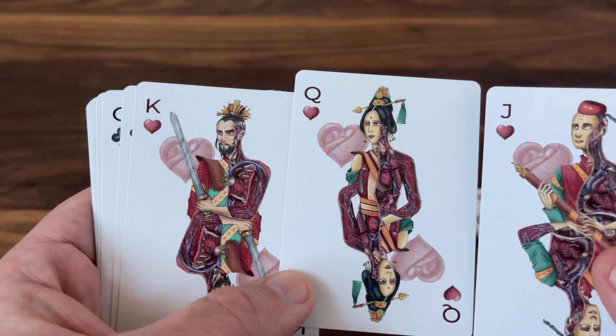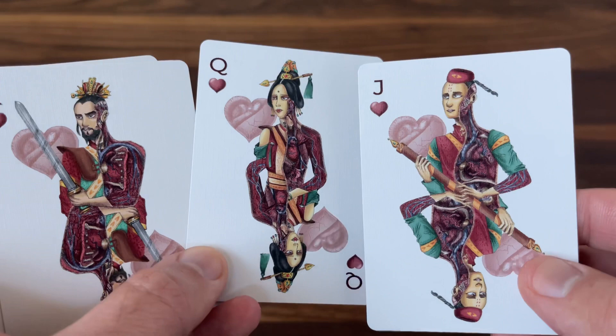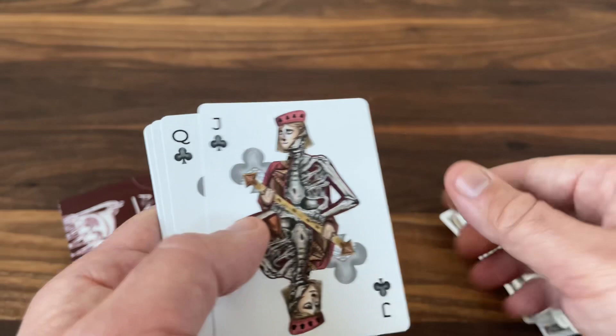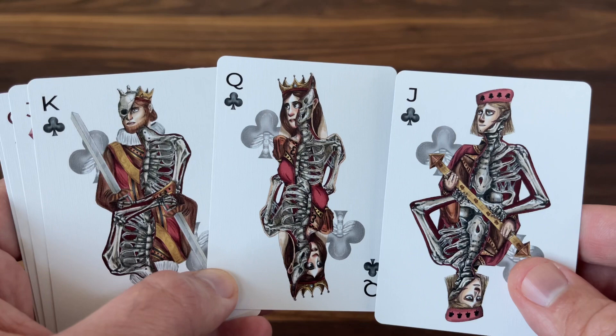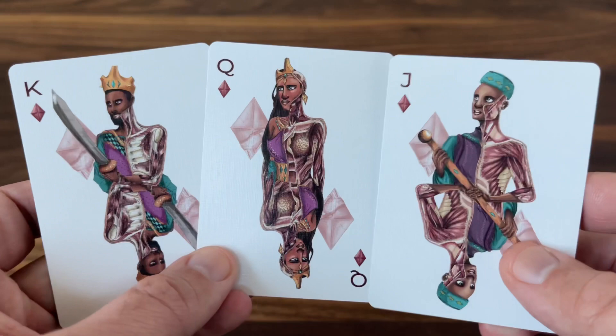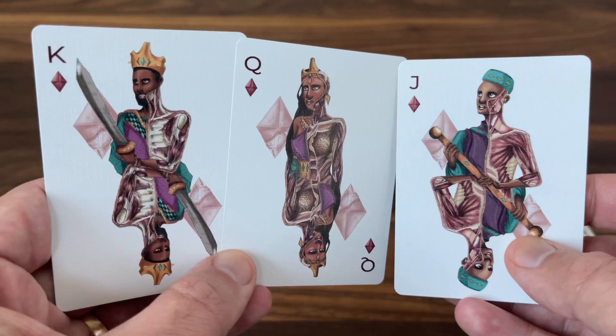Moving to the hearts, we go to a different culture and body system — these feature more Asian style courts, probably my favorites of all the courts. I love the look of the headwear. Great two-way court designs with the circulatory system showing blood vessels running all the way through. The clubs are inspired by the skeletal system and the courts of Europe — European courts with all their skeletal bones running up and down. Last but not least are the diamonds, inspired by African royalty and the muscular system. Another one of my favorites — the King of Diamonds has a really powerful look, and I love the sword he's holding.